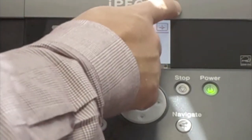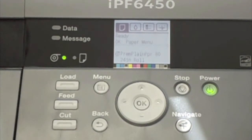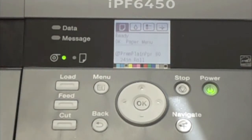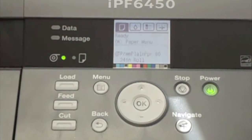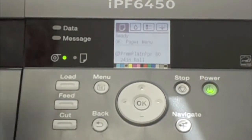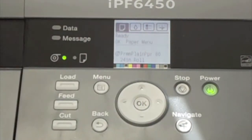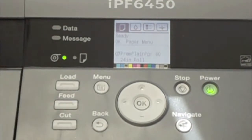The 6450 has a hard drive built into the system — a 160 gig or 250 gig hard drive — which offers many benefits as jobs flow to the printer and are actually stored on the hard drive. Jobs can be stored in the main mailbox or in a named mailbox for printing later or reprinting. The data light will blink as data flows into the device, and the message light alerts you that there's a message on the display that you should acknowledge.